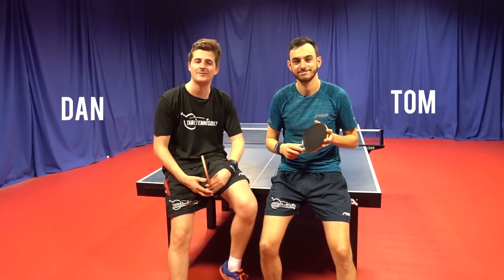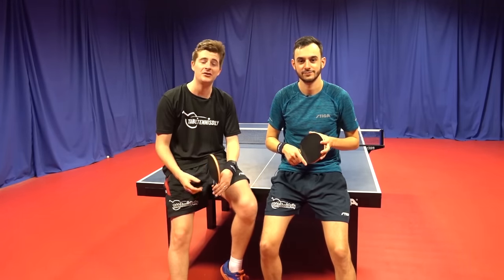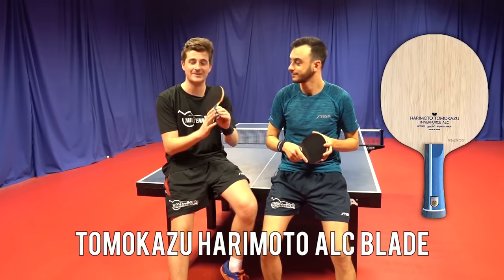What's up guys, it's Dan and Tom here from Table Tennis Daily, and today we're going to be reviewing the new Tomokazu Harimoto LC blade.